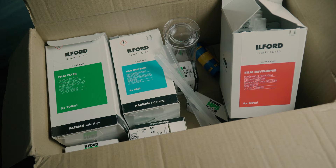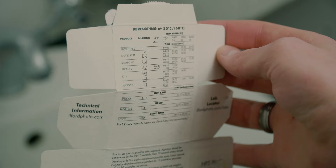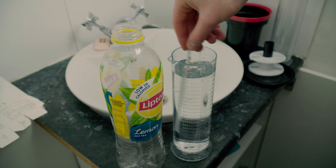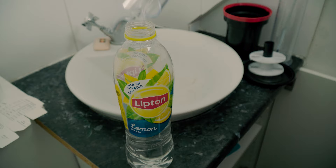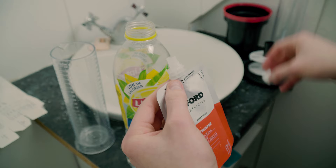When it comes to developing your film, the chemicals you use in order are the developer, then the stop bath, then the fixer. I shot Ilford HP5 and on the box it says to develop for 6 minutes 30 seconds at 20 degrees Celsius using Ilfosol 3. Ideally you want your solution at 20°C. If you can't hit 20 exactly, count each degree off as 10% of the development time. I was at 19 degrees so I developed for 7 minutes 15 seconds — 10% longer.